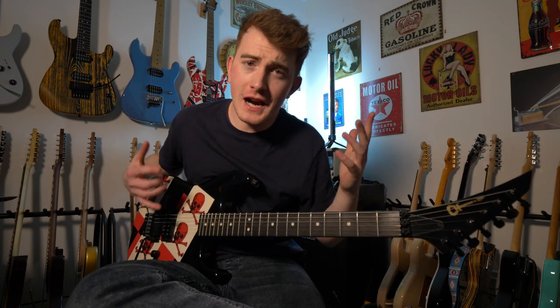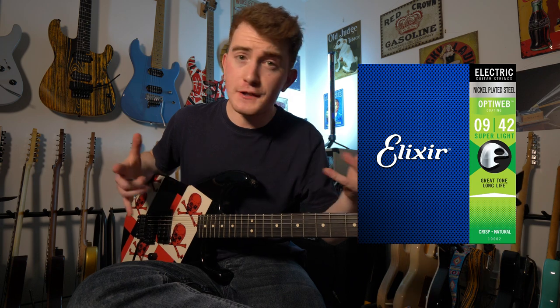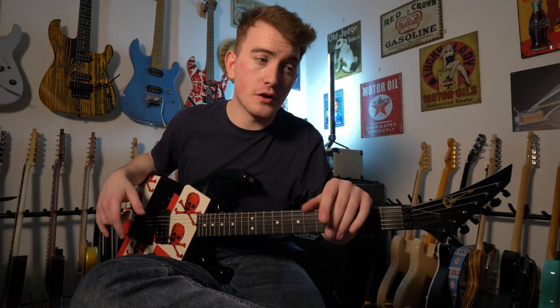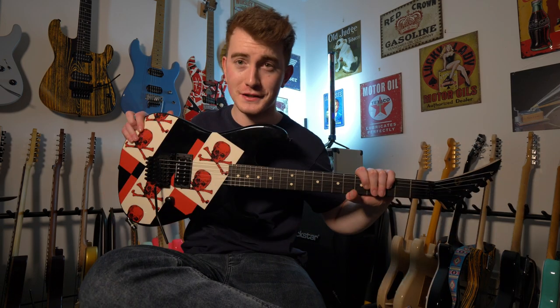Thanks a lot for tuning in. Just wanted to take this opportunity to share with you the strings that I use. I use Elixir OptiWeb strings — 9 to 42 gauge for standard tuning, 10 to 46 for a full step down, and I also use 7-string and baritone sets. The baritones are 12 to 68, I believe. I'll see you again next time for the lesson with this guitar.